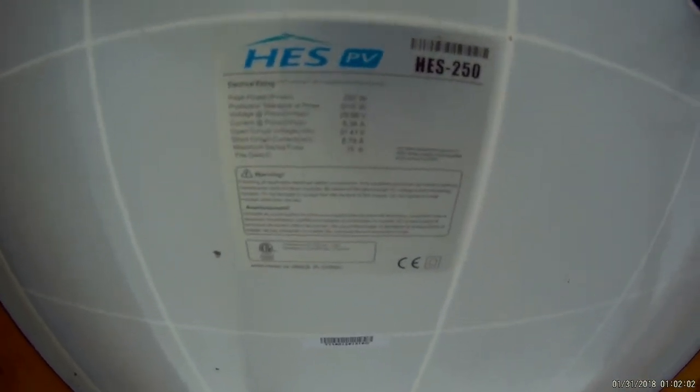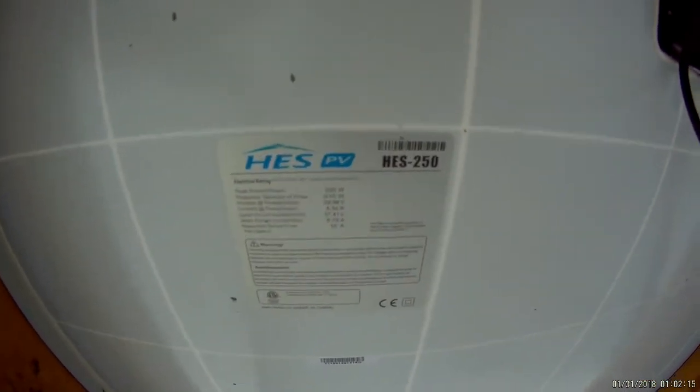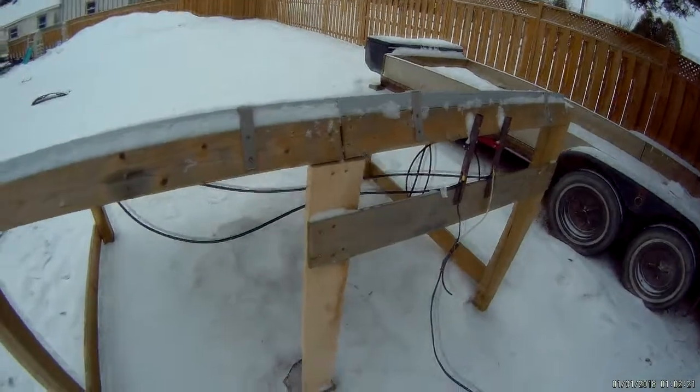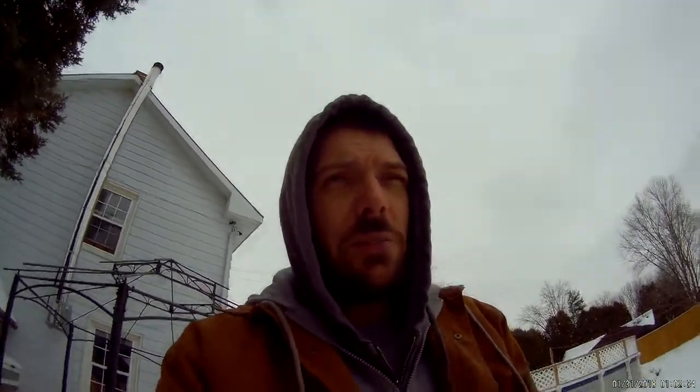Let me show you the specs here real quick. There are the specs — you can pause and take a look. 250 watts, and there's the voltage and all of that. The name brand of the panel is HES 250. I'm very happy with these panels and I'm thinking of going with Canadian Solar for my next setup. Thanks everybody for checking out my video. Stay tuned, please remember to subscribe, and we'll be doing a lot more reviews. We've got lots of cool builds coming up for the spring. Great talking to you all again — have a great day.